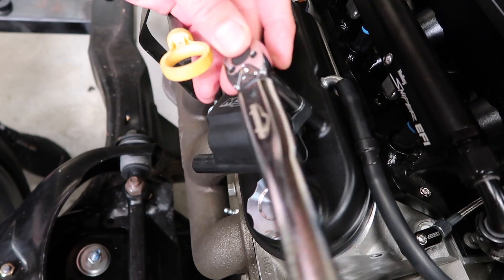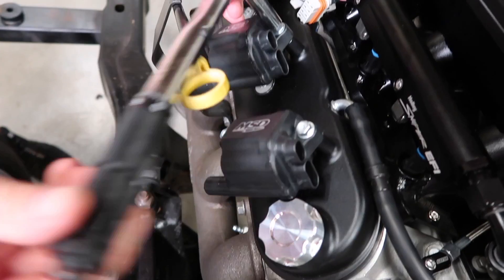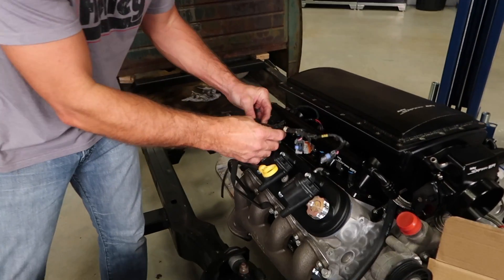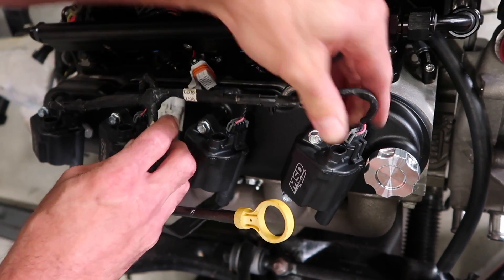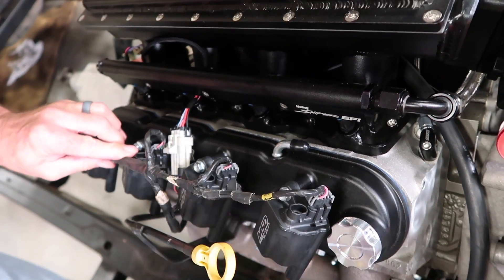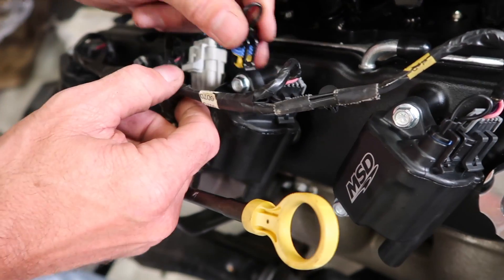Now torque to 106 inch pounds. We can reinstall the factory harnesses that we removed from the old valve covers. Make the connection at all eight coils and then make the connection at the main wiring harness. If needed, install the two pin connectors that are found in your kit.